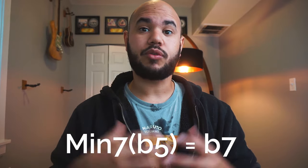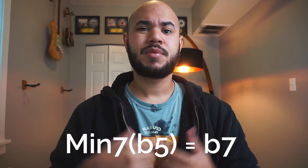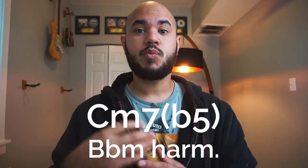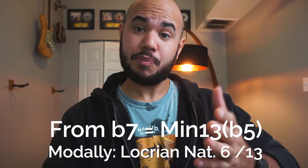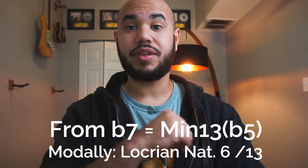Finally, over minor 7 flat 5 chords or half diminished chords, we could use the scale starting from the flat 7. Meaning that if we were in a C minor 7 flat 5 or a C half diminished, we would use the B flat minor harmonic scale. When we start from this point, it gives us the traditional minor 7 flat 5 sound, but with a natural 6.